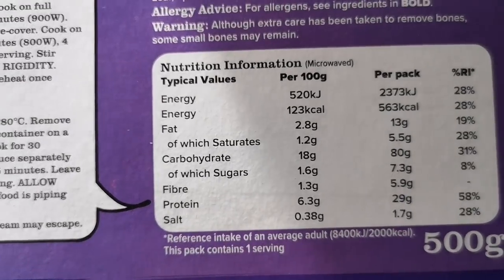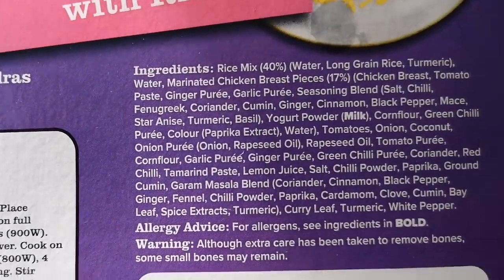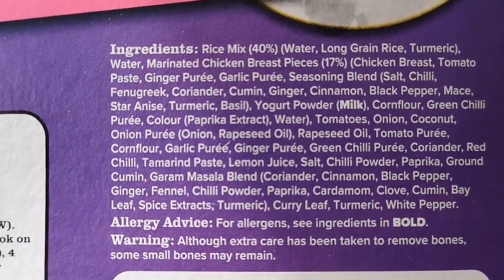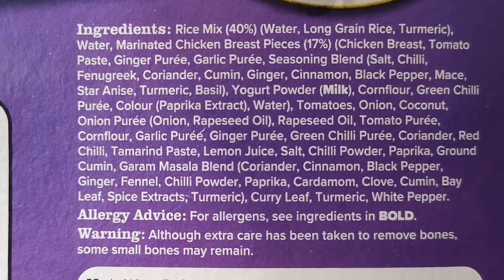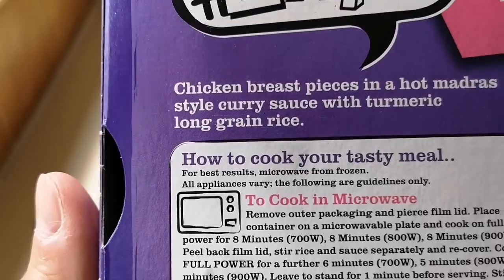Let's have a look at the box. There's the nutritional information — pause that if you want to have a look. 563 calories per pack. And there are the ingredients: rice mix, 40% marinated chicken breast pieces, 17% chicken breast. They all look pretty good — lovely spices.